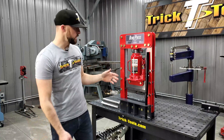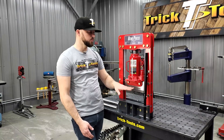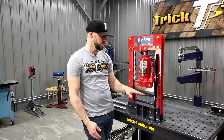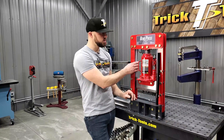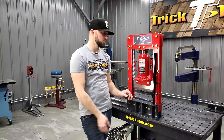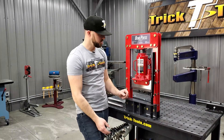It comes with this half-inch thick tool steel punch that actually does the braking action. It's spring-loaded, so when you release the bottle jack, it will return itself into the upright position.